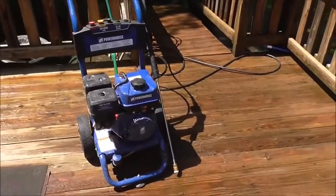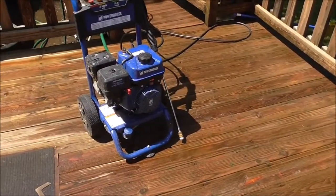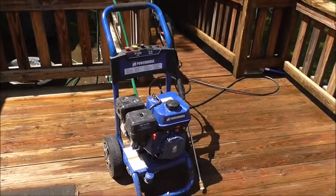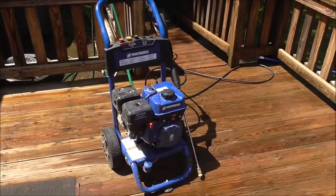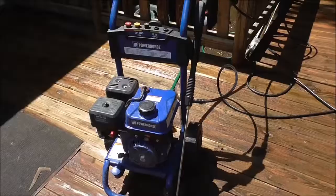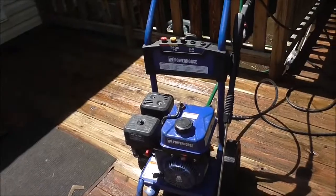We're going to show you a nice step-by-step guide on how all this works. We'll review this pressure washer and show you how it works, step-by-step.